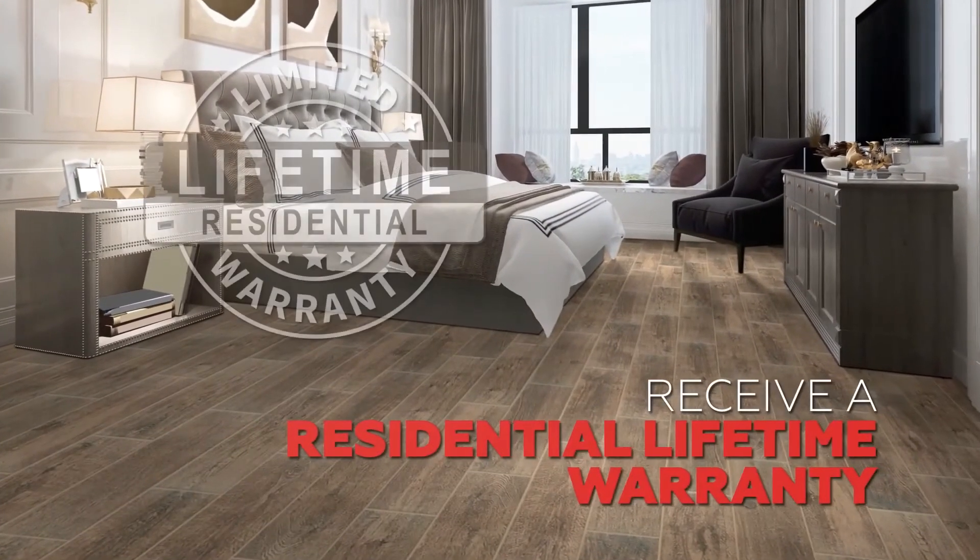Wood, marble, stone, and concrete. And when the full system is used, receive a residential lifetime warranty.